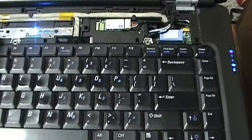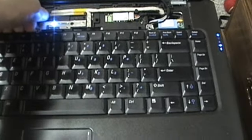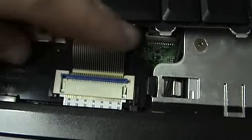Just set those over there because we won't be needing them again. Yeah, they're small. Just lift it out. That's your little keyboard data connector there — flip that off, and the keyboard is free.